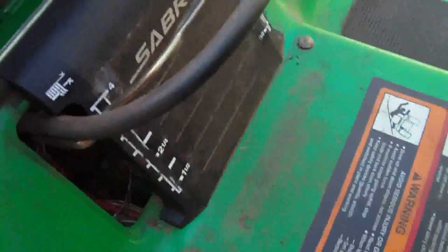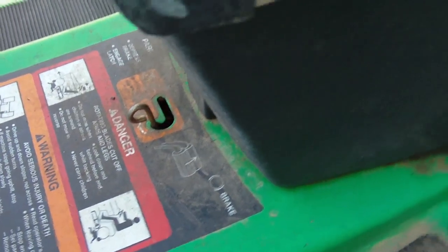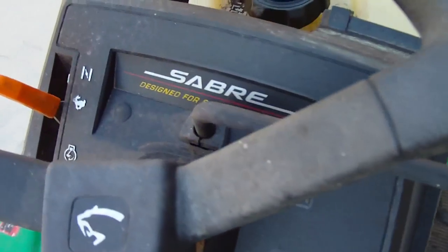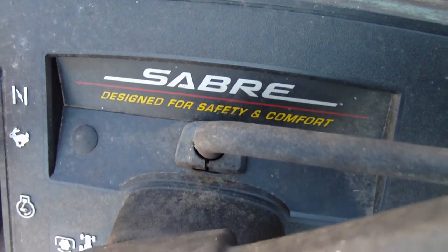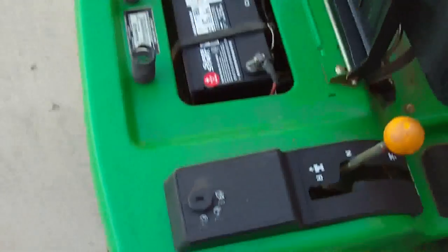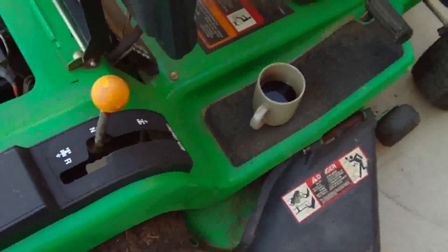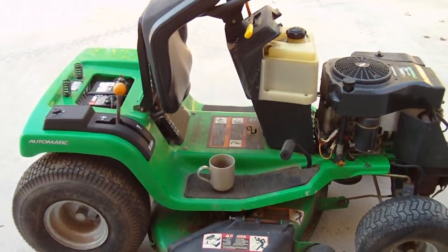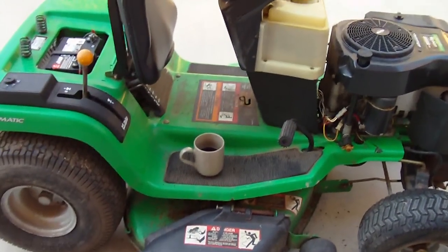Here's where you adjust the deck and the parking brake. I don't know much about these Sabre mowers, so if any of you guys have info on these, please chime in. For now I'm going to take this battery out, try to charge it up, finish my coffee, and finish cleaning this bad boy up. Thanks for watching guys, have a good one.